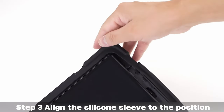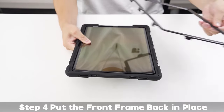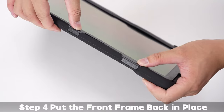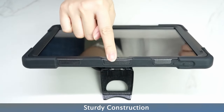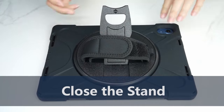One of the standout features of the BRAE Scene Stock case is its versatility. The built-in 360-degree rotating hand strap and kickstand provide a flexible and convenient way to use your tablet in various settings. The adjustable shoulder strap allows you to carry your tablet comfortably and securely, making it ideal for travel, work, or school.